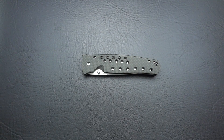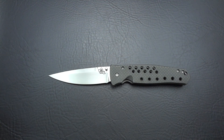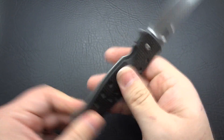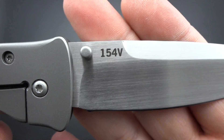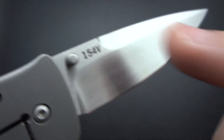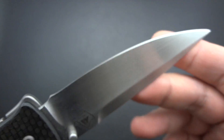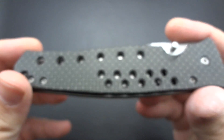Going into our next knife — the Dr. Death. Probably one of the coolest names for a knife ever. So what we're getting into here is, again, another CPM 154. As I mentioned before, he marked them 154V as he was focusing on the vanadium content in the steel, making it highly corrosion resistant. And you're going to notice that as a theme with the steels he chooses — every steel he uses is very high in corrosion resistance.